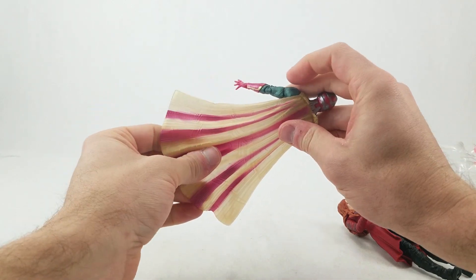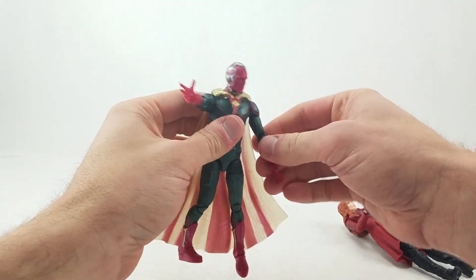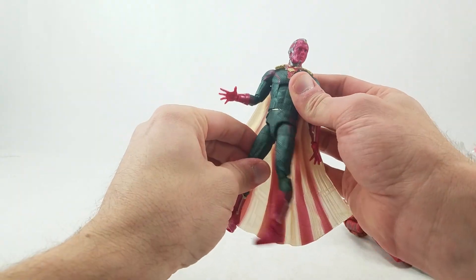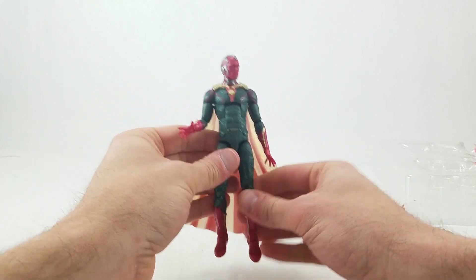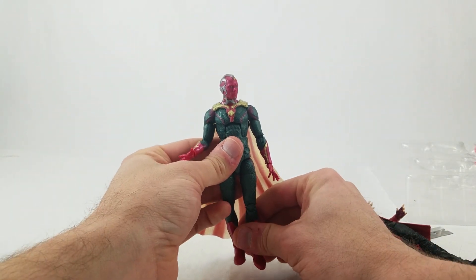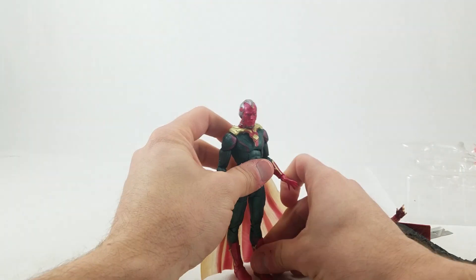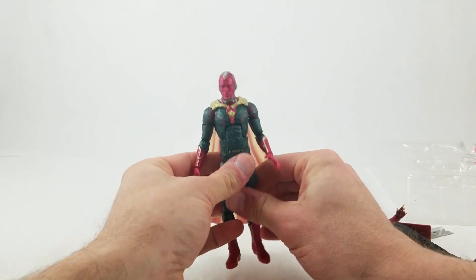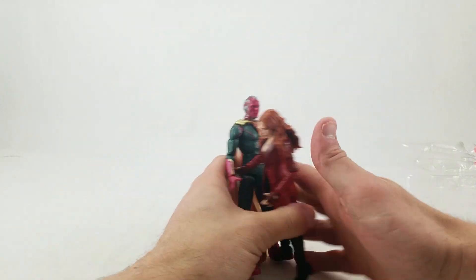Look at that cape — nice looking, translucent. They pretty much nailed that for the look in the film. It's a nice looking figure. It's still no Vision in a V-neck sweater, which really needs to happen. I have seen some people mention that Vision might be a tad bit short, but I don't really care — he looks great. This is fantastic. I'm very excited that we actually have a realized version of Vision to put with the MCU display. That is pretty cool. Huge thanks to Carlos for making sure I have those in my collection.